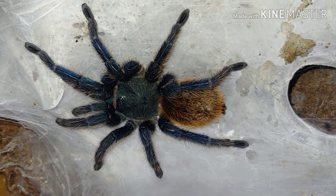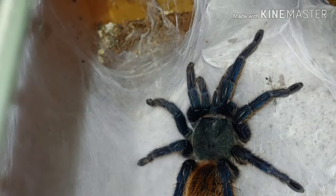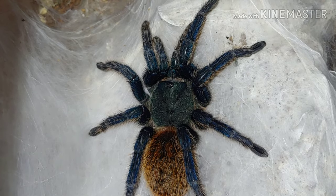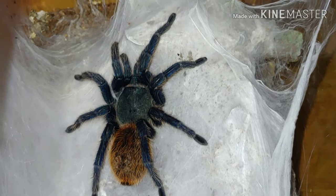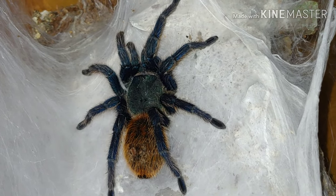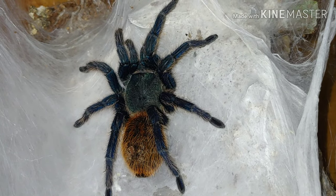Here we have our Chromatopelma cyaneopubescens, the Green Bottle Blue tarantula — and this is the one that most people want to see. As you can see, it is very pretty, sporting the greenish blue and orange abdomen. It's just a really cool looking tarantula and another must-have in your collection. This is a really cool display species — she's webbed up her entire enclosure. Everybody wants to see a blue tarantula, well, there you go.